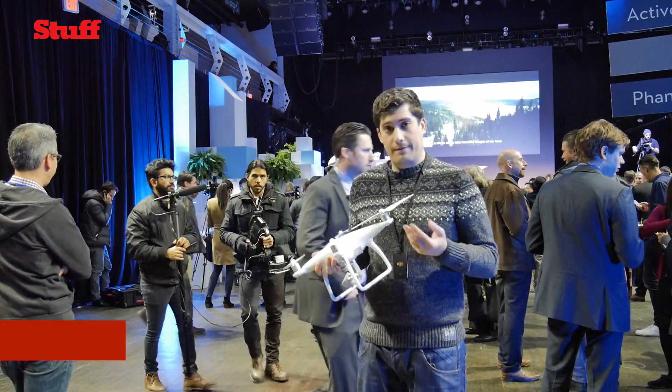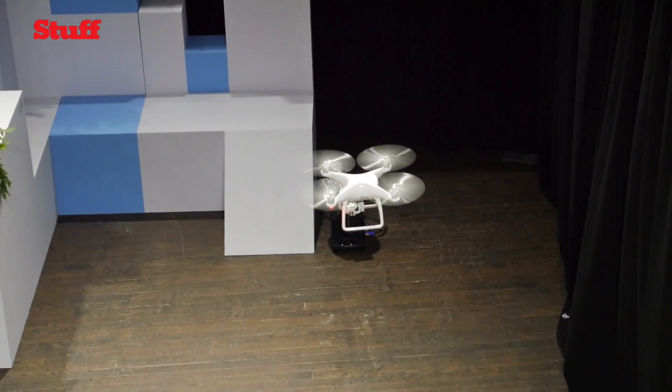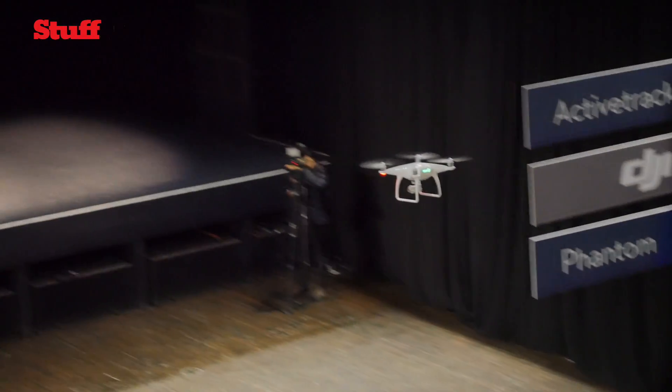DJI has just launched the Phantom 4 drone in New York. We're in a three-storey nightclub because it's one of the only places you can actually fly them in Manhattan. We've got one right here. Basically, what's new?